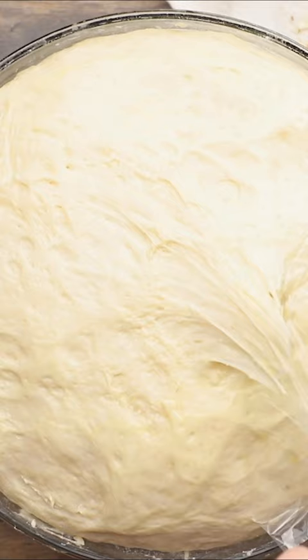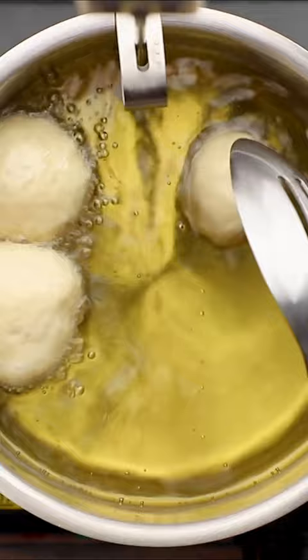Or in Egypt where I grew up, I had these all the time. My mom made them. They were called lukmat al-adi, which means little sweet bites fit for a judge.